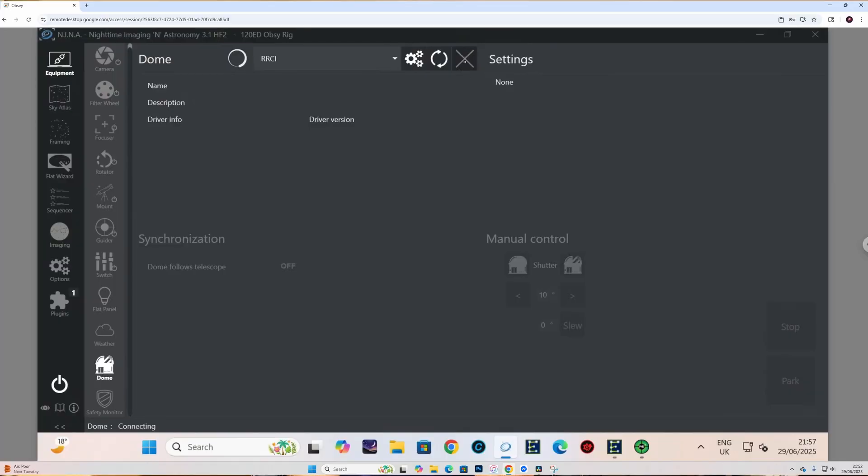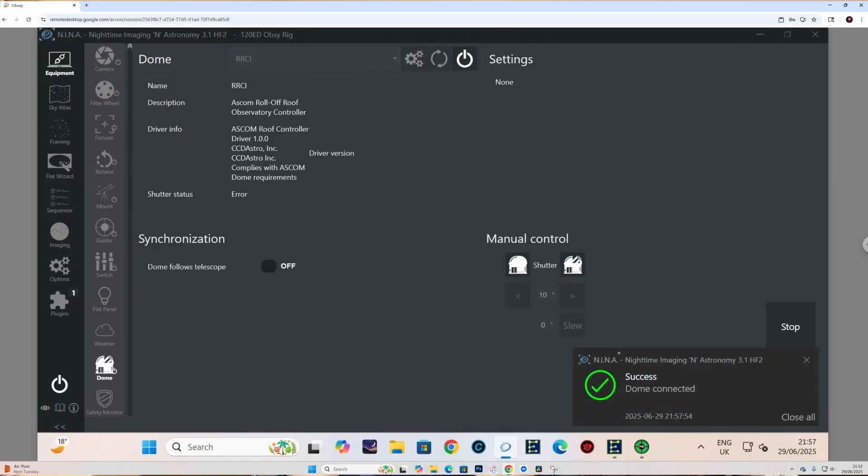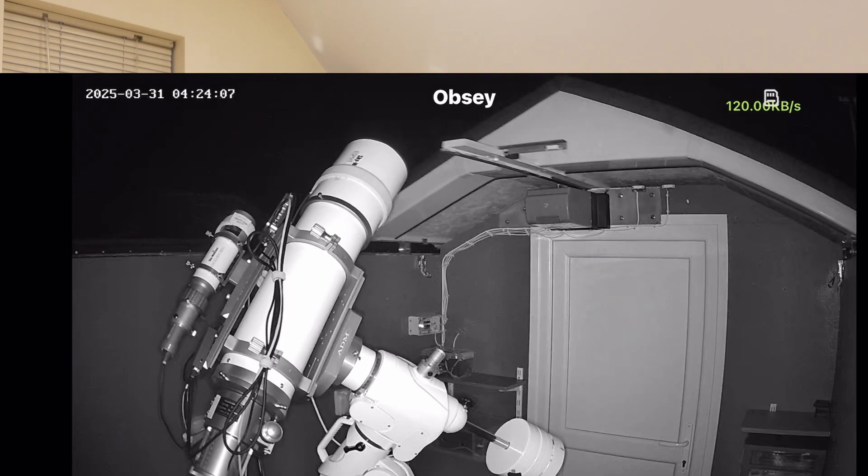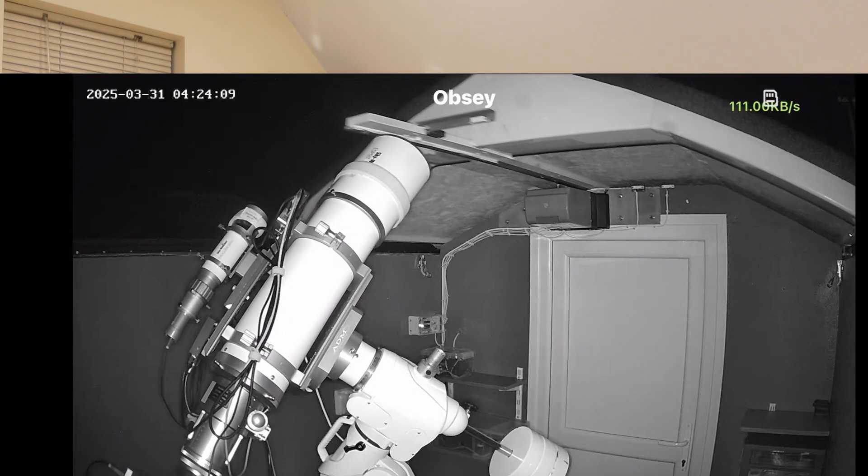I'll share with you some building tips and tricks along the way. If you want to follow this build to the end — where I'll show you how to open and close the roof in sequence with Nina — then hit that like and subscribe button and tick the little bell so you won't miss the next installment. My name is Simon and you're watching Simon's Astro.